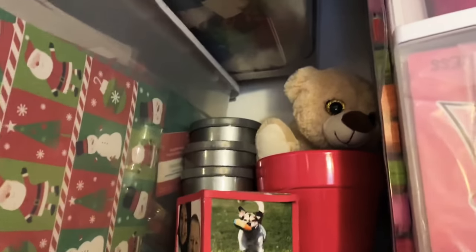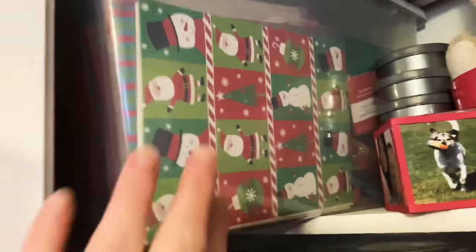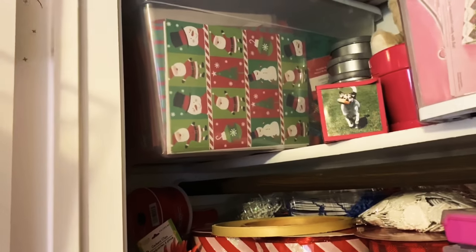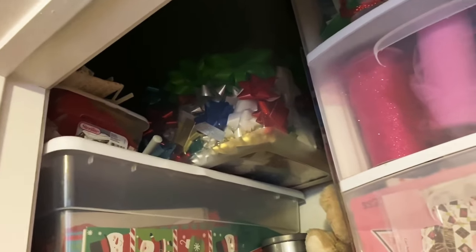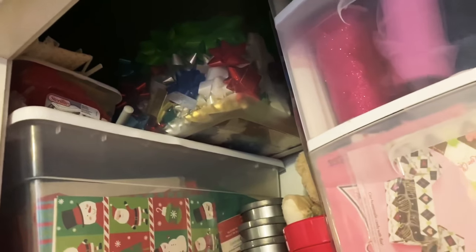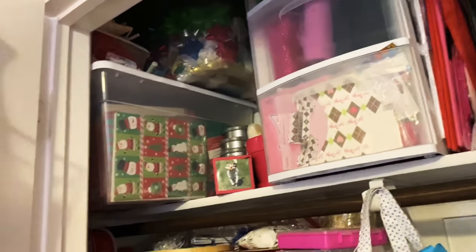Over here I just have some random things that I didn't know what to do with, so I stuck them here. This bin right here is all kinds of Christmas stuff that I've saved over the years. Up at the top is my coveted box of bows — my bucket of bows! I always love having my bows. To get more bows I have to take this piece down, but I took out what I needed before I stored it up there.